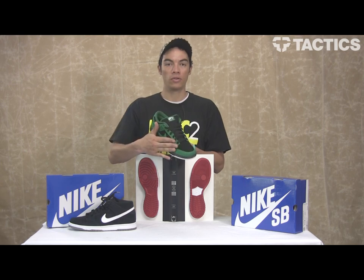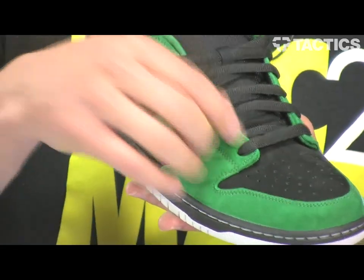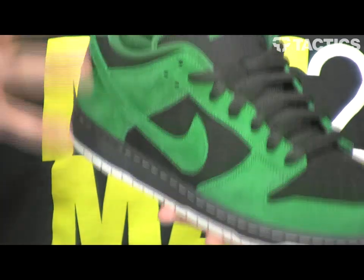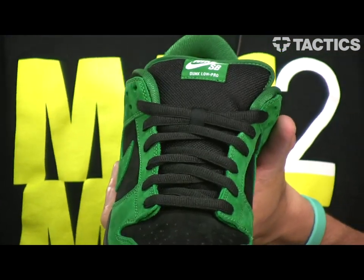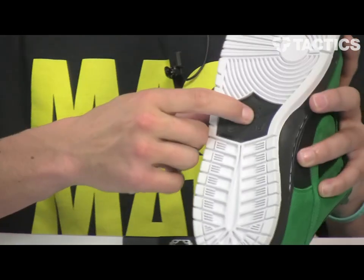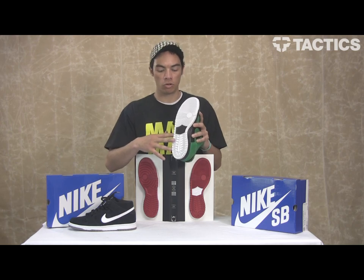You've also got forefoot lace protection. This isn't something that's too new — it's also on the old ones, but it's still a great feature. Lace your laces under this little flap and it's going to protect them from ripping so your laces last a lot longer. You've also got internal forefoot construction to alleviate hot spots, and a re-engineered outsole. This whole part has been re-engineered to provide better grip as well as increased board feel.